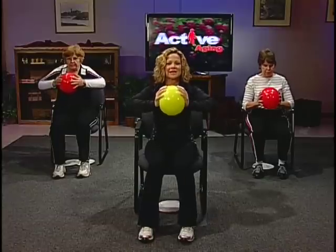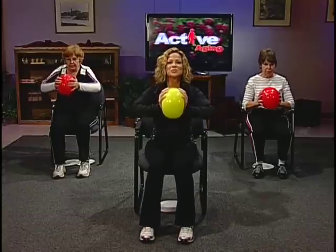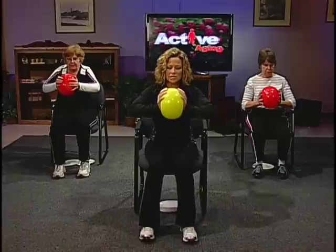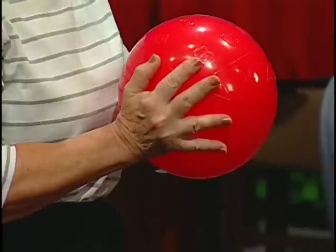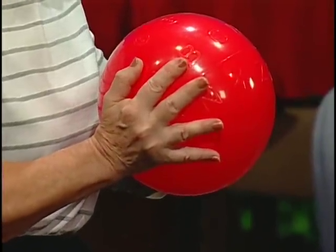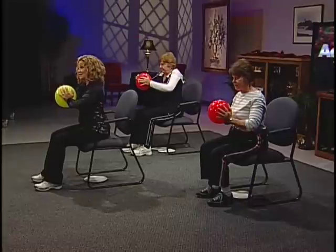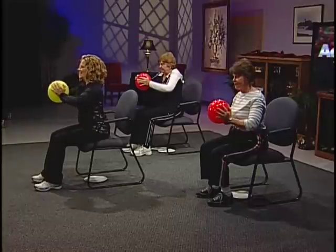Press and release. Each time you press, think of all the muscles in your forearm, biceps, shoulders, and chest contracting nice and tight. It's not a real big movement, but it's very effective for stretching and strengthening your chest and arms. Two more — and last one, hold it in as tight as you can. You may even see me shaking a little bit, but that's good — it means you're really working your muscles at the level needed to create strength. Release.